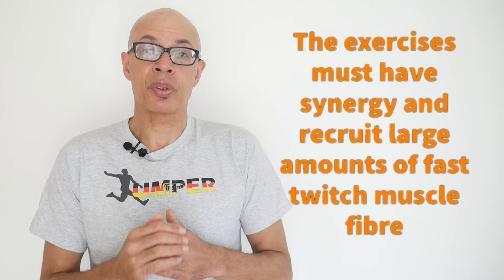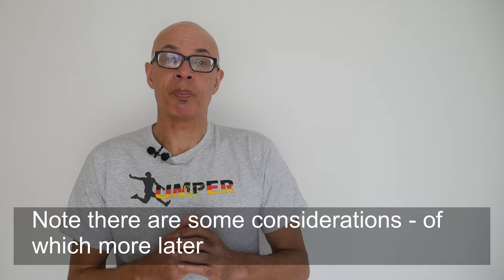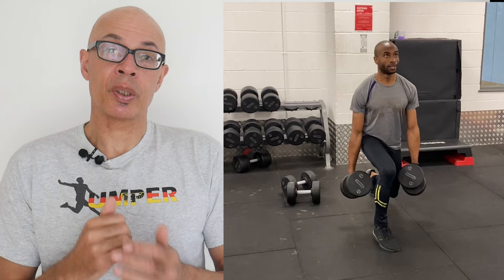It's best to do them with a heavy weight, for example, and then move on to some drop jumps. So loaded jump squats and drop jumps would be a good combination, as would loaded split squat jumps and single leg plyometric drop jumps.